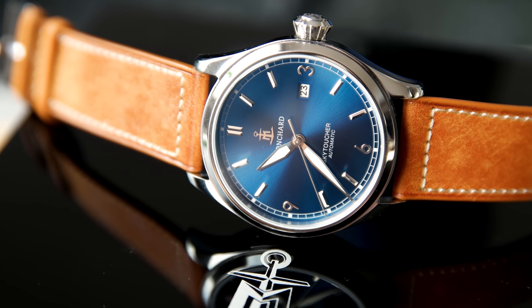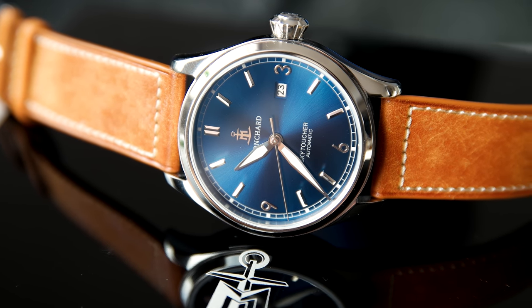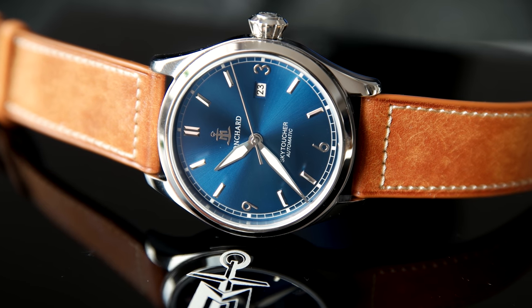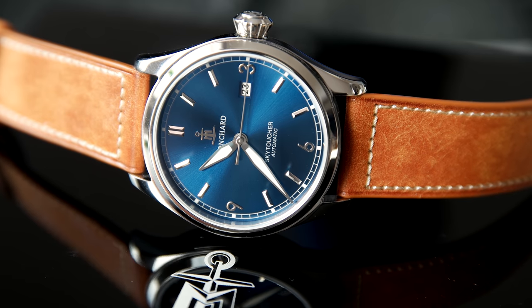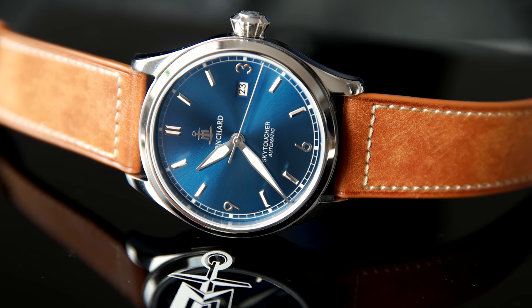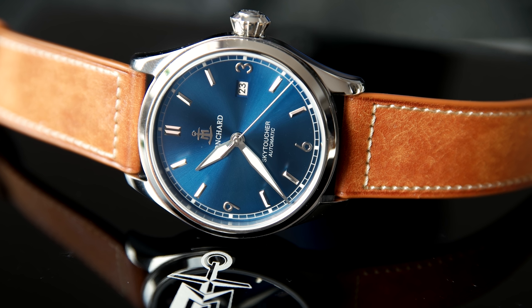Hi, this is William from Great Affordable Watches, and in this video I'm going to take a look at the Monchard Skytoucher. This is actually a Swedish-based watch company, which I think is really nice to see.